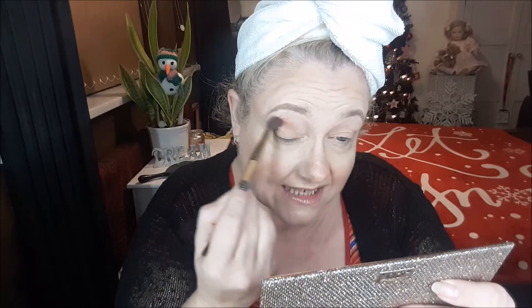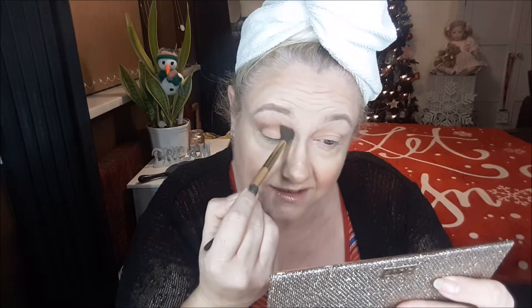We're going straight in with this lovely brown here — it's called Churro — and tapping that straight into the crease. As you can see, they blend absolutely lovely. This is actually the second time I've picked this palette up.